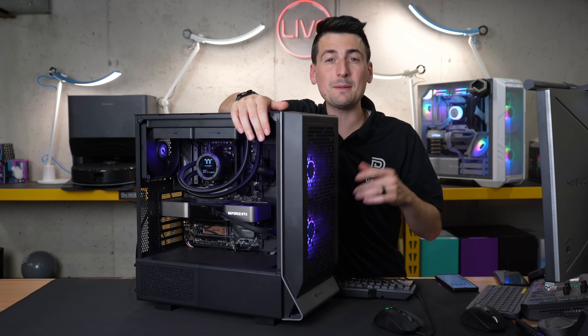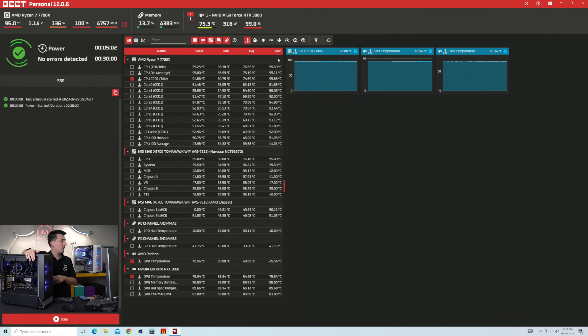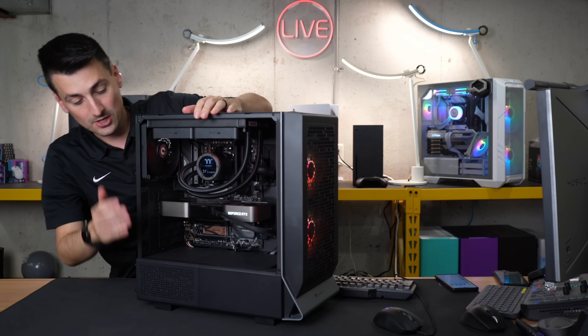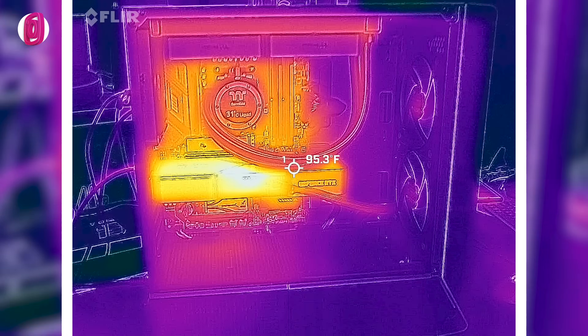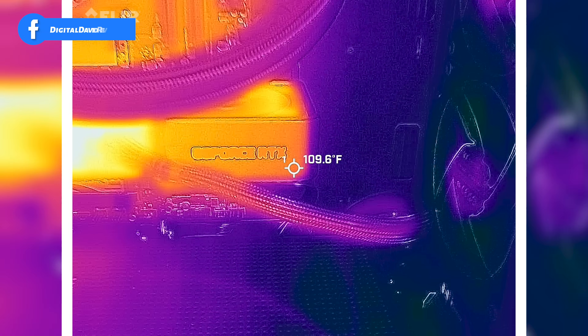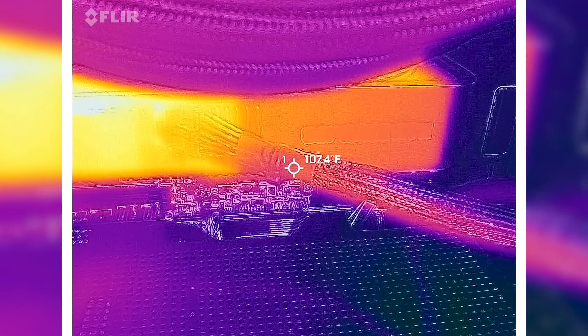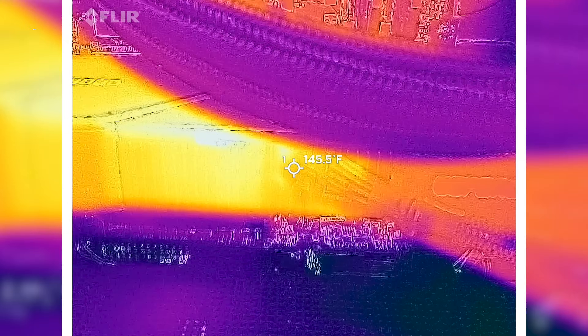Now let's get to the good stuff. We're currently maxing out the system with both the CPU and GPU. The CPU is showing 137 watts at 100% utilization and the GPU is showing 314 watts at 99% utilization. Everything's up and running stable — we're five minutes into our 30-minute test with no issues at all. We're also getting the FLIR thermal camera out to check the cable connection at the GPU, which has been stressed under max load pushing over 300 watts into the RTX 3080.